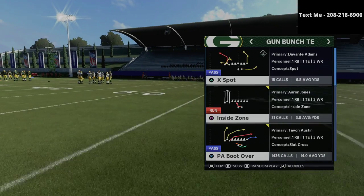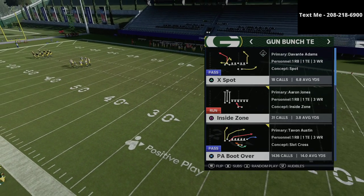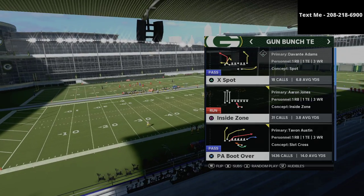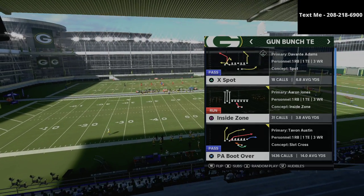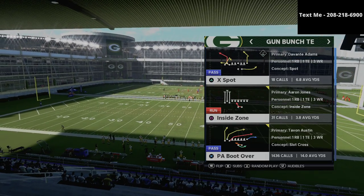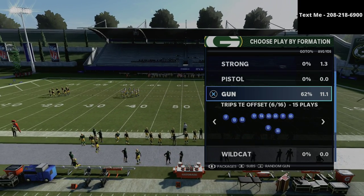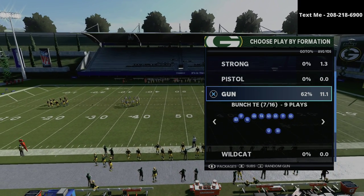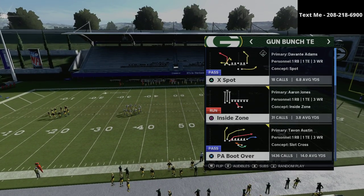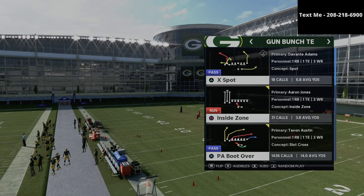Now in this video, we're going to be specifically talking about the PA boot over out of the bunch tied in. We're going to be sharing with you a lesser known setup, but one that I think is super effective. If you have not already gotten my bunch tied in offensive guide, I'm going to leave a link to that in the description. I actually have an entire Jets offensive guide that breaks down the bunch, the bunch tied in and the trips tied in offset — and that's on sale for just $15.